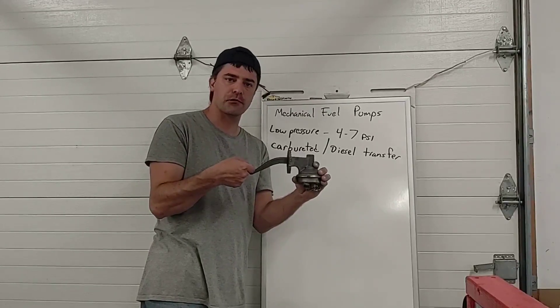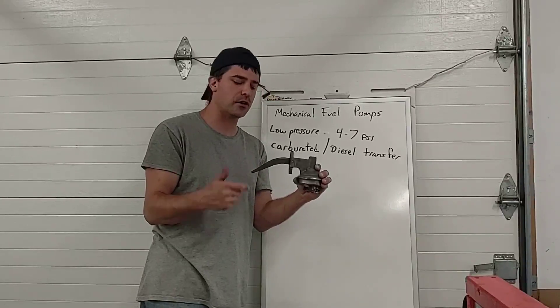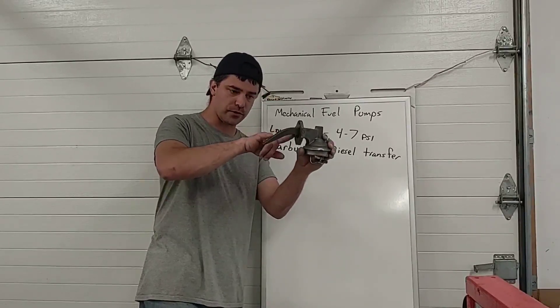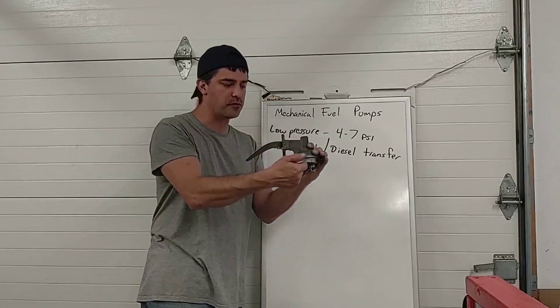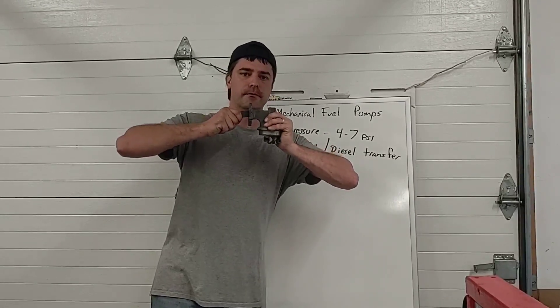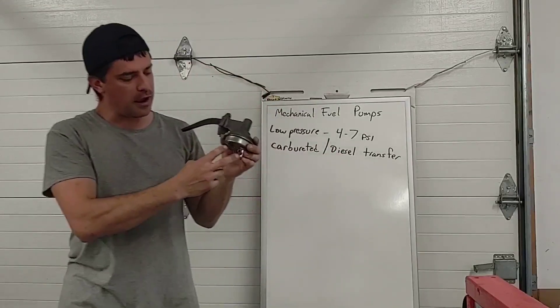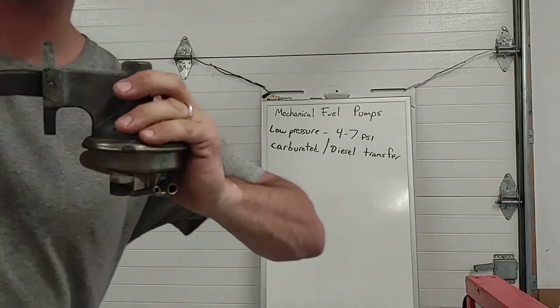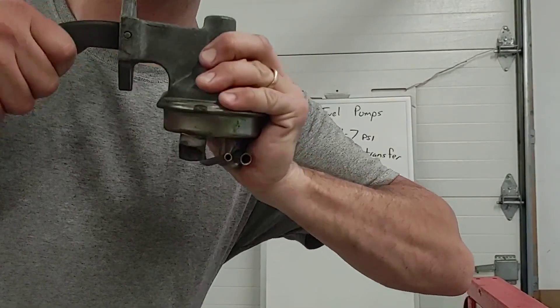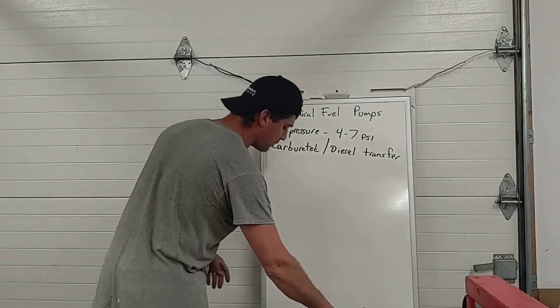— or a dedicated cam lobe right on the camshaft, a lobe that doesn't operate one of the valves but operates this pump, is going to stroke this pump lever up and down, which moves a mechanism inside. You can hear it makes a kind of funny sound — the sound you're hearing is air coming out of the fitting when I pump it, and that squeaky sound is the check valve inside there, or one of the check valves.